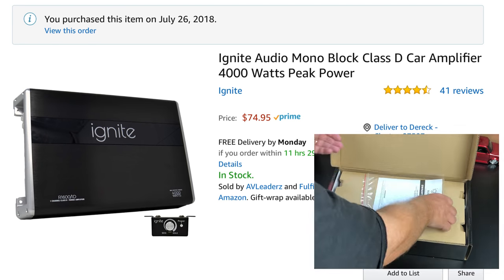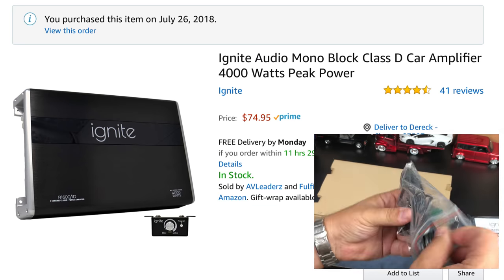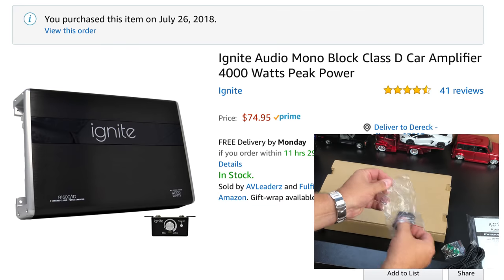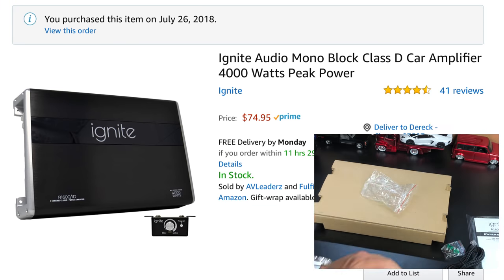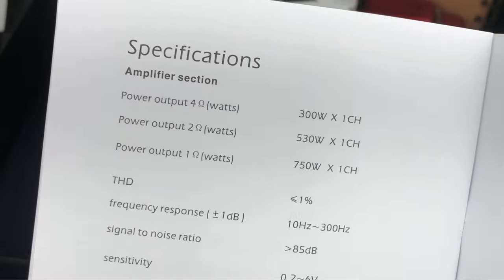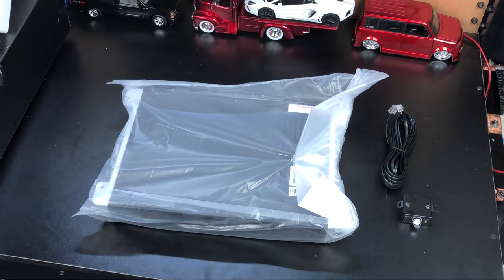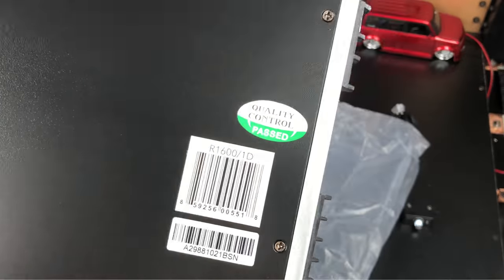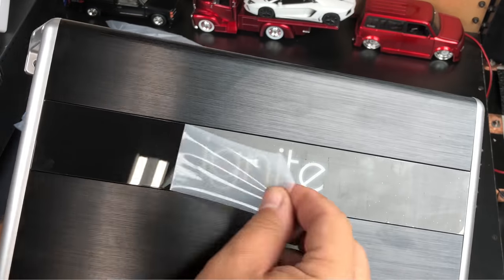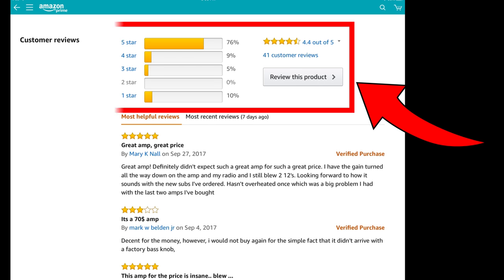Big D Whiz here, Williston Audio Labs. Today we have a $75 amplifier from Amazon. This one's rated pretty high — it's Amazon's Choice near the top. It may have replaced the Boss 4K as their most popular seller. It's rated 750 by 1 at 1 ohm, 530 by 1 at 2 ohms, or 300 watts at 4 ohms, although it says 4,000 watts all over the box. We're going to test it out, see what it actually does, and see if it's worth your $75.